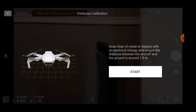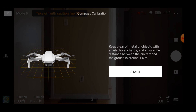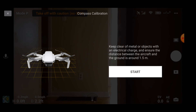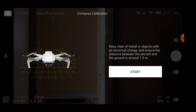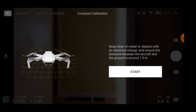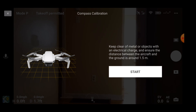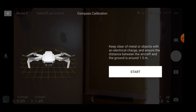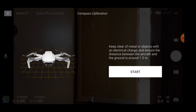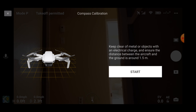Now grab your drone and stay away from metal objects or objects with an electrical charge — don't go near vehicles, laptops, or that kind of stuff. Try to keep the drone about 1.5 meters above the ground, which is a little over 3 feet, though you don't really need to do that. Then click start.